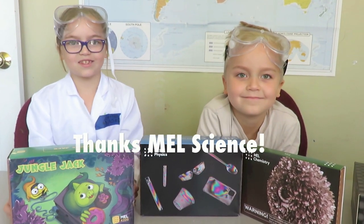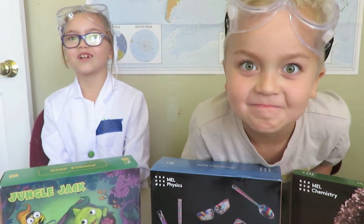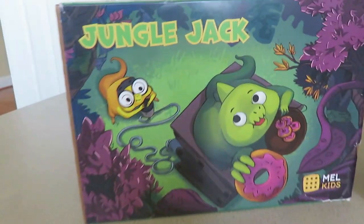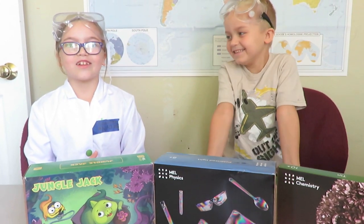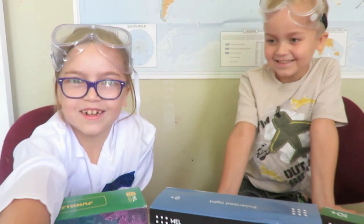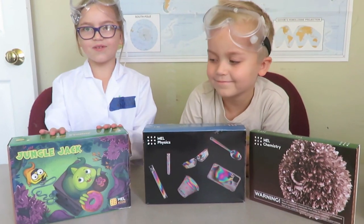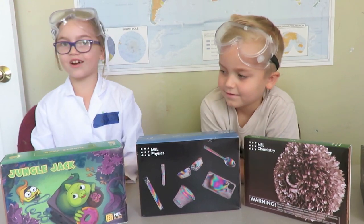Thank you MEL Science for sponsoring this video. MEL Science is a monthly subscription so you can get monthly science boxes. They have VR and AR technologies because science is fun! They have MEL Kids, MEL Physics, and MEL Chemistry, but we're not doing all three of them.